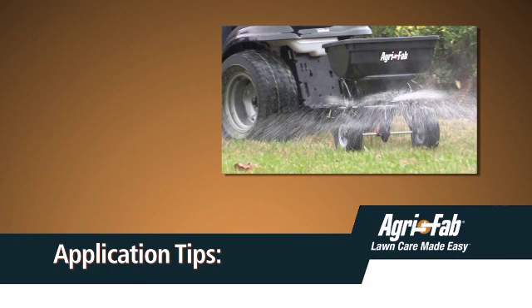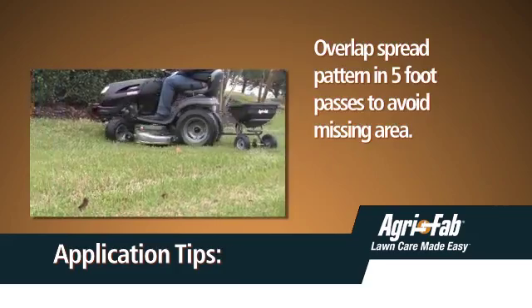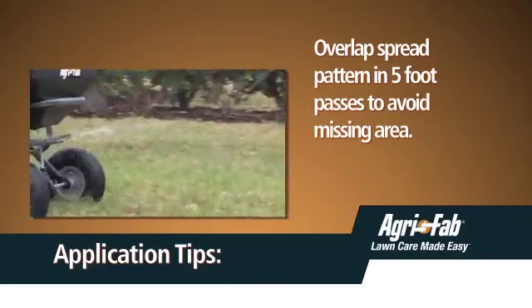Here are some application tips. This unit will cover a 4 to 8 foot wide area depending on the material used and the towing speed. To avoid missing areas or striping, make each pass about 5 feet from the previous one so some overlapping of the spread pattern does occur.